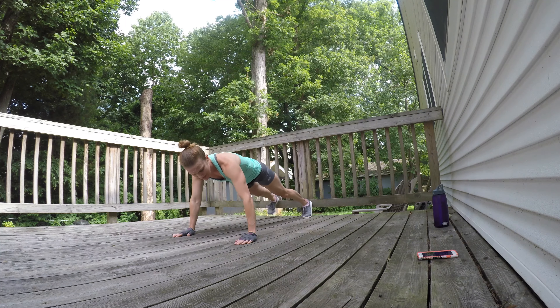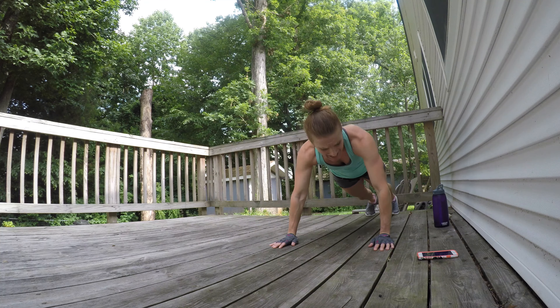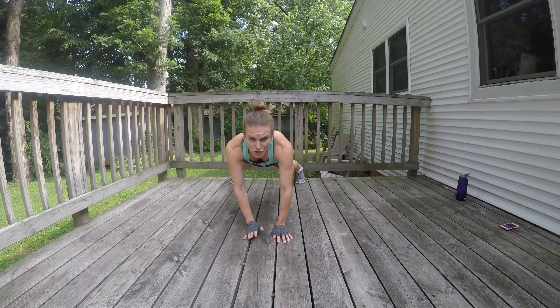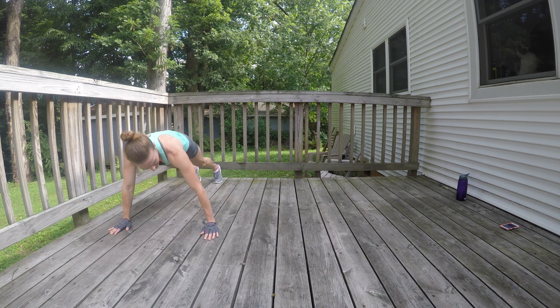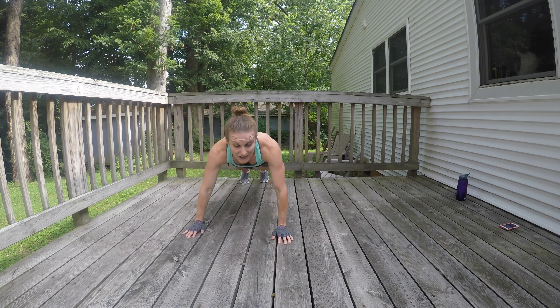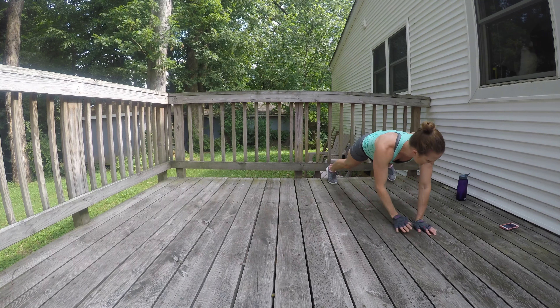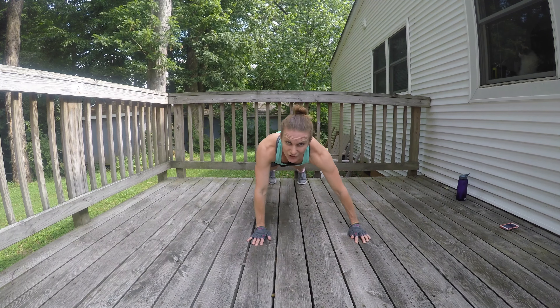I have gloves on so I don't get splinters — I need to refinish our deck. We have four different traveling quadruped exercises that we are doing for a minute each, three times through with 10 seconds in between each. Almost done with this one. Stay strong. How are those shoulders?